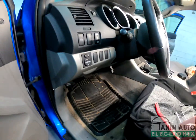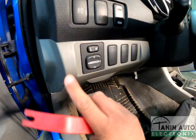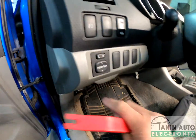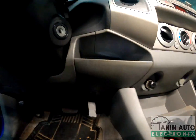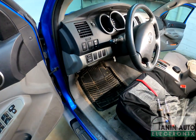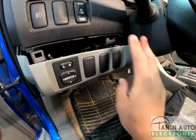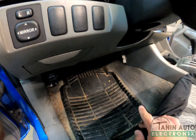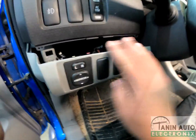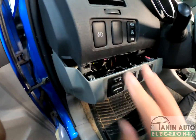Then from here, you're going to use the trim removal tool to pop open this right here, and then do the same on the right-hand side. Here, I have popped open the bottom trim, and once they're loose, you can also just pull it back and it'll come out like this.